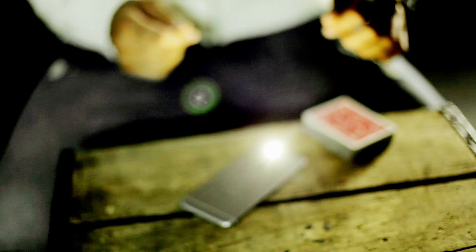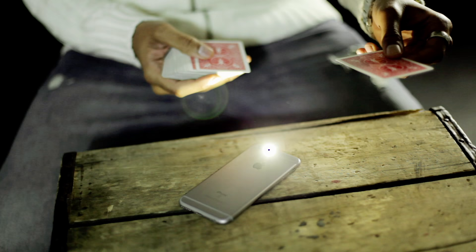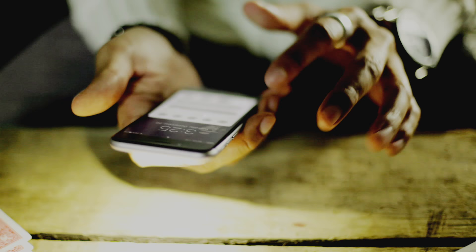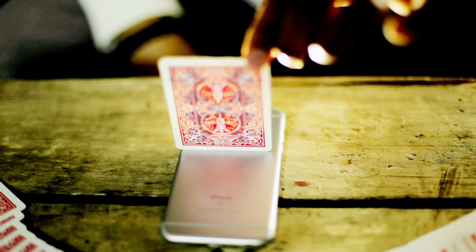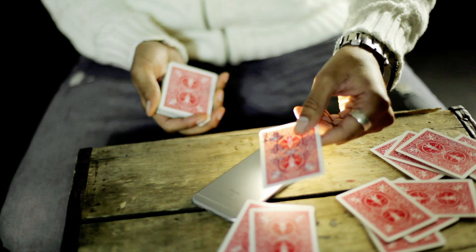Imagine doing a multiple card color change in the spectator's hands with no moves whatsoever. It's clean, it's 100% angle proof. This is probably the most visual, simplest, most direct piece of magic that you'll ever do. We call it Hoster Poker.